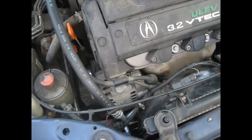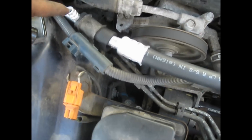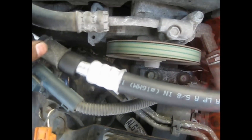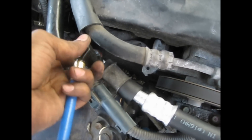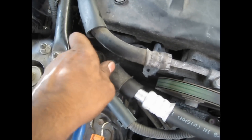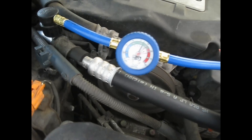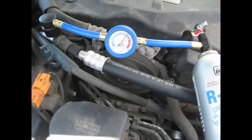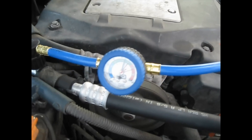Okay, so I start the car, I put it on max AC, and I'm gonna charge it. On the low side port, you wanna add the freon to it. Now let's take this low side port.